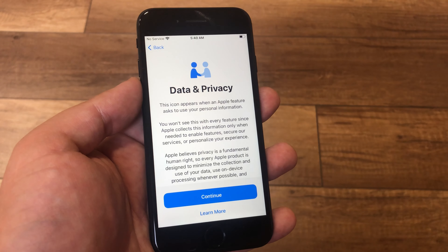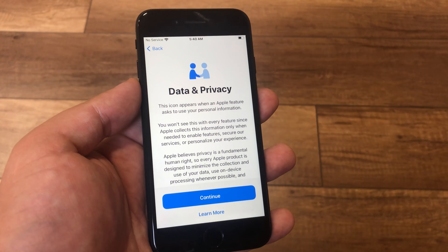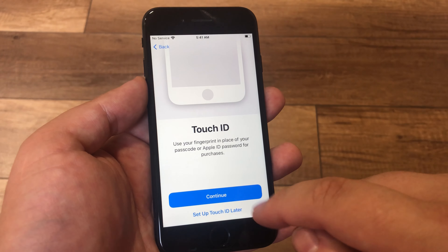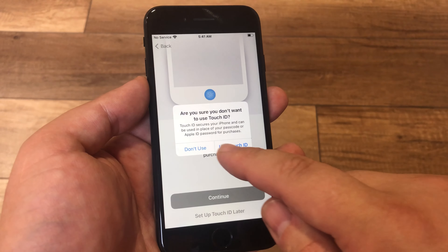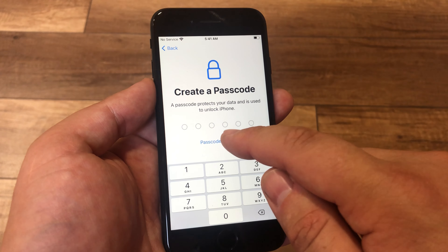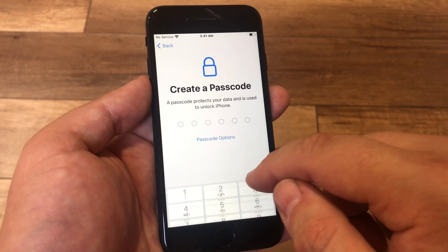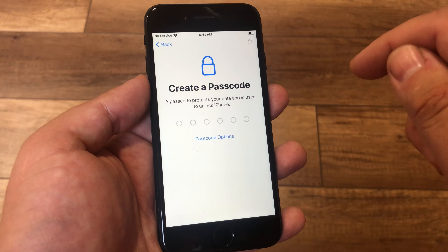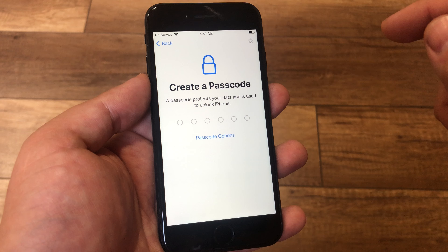If you didn't connect to Wi-Fi, you need to connect. Continue. Just add passcode later in settings.